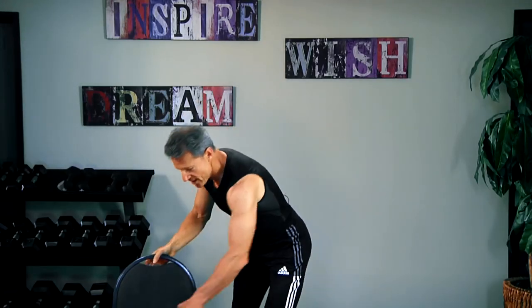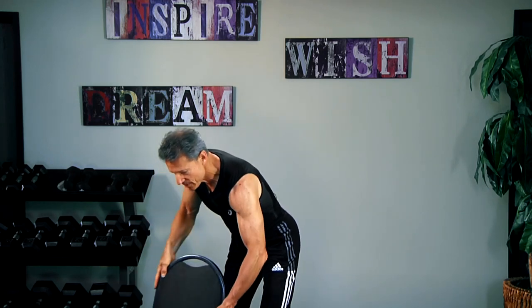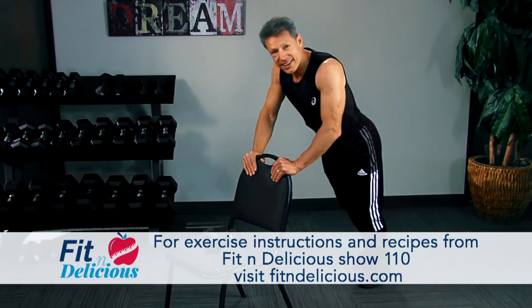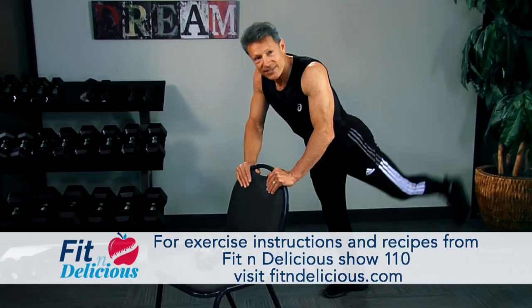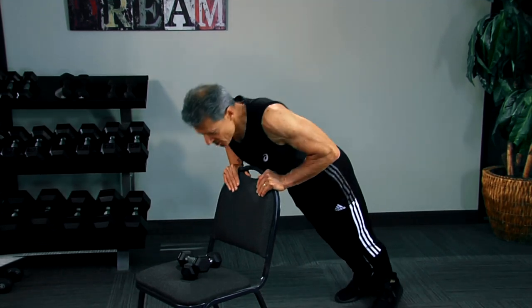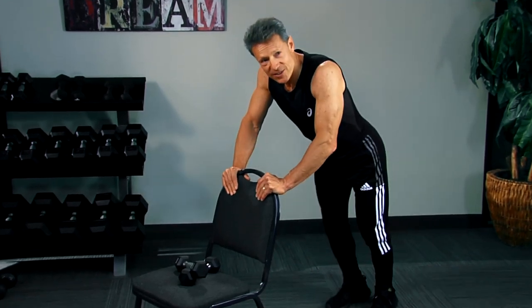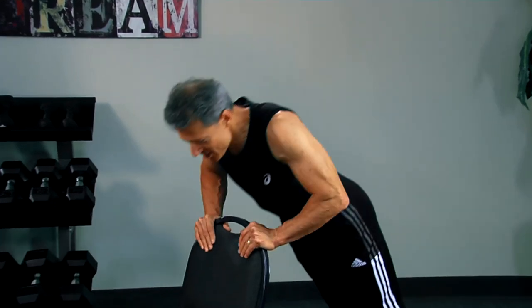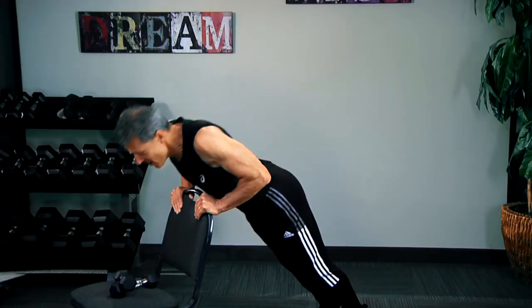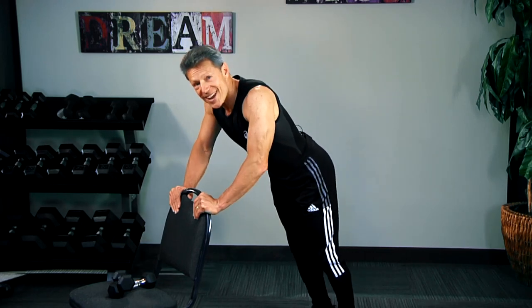Put the weights down here. We're going to do a push-up and a butt kick. Push-up, kick right, kick left. Get your shoulders, your chest muscles, and your triceps all at once. One more — down to the right and to the left.